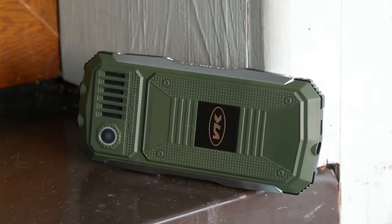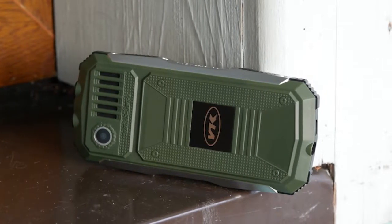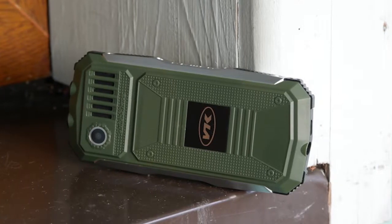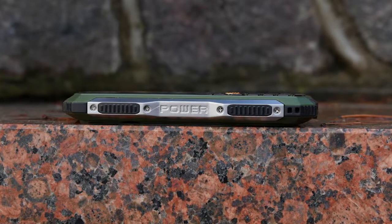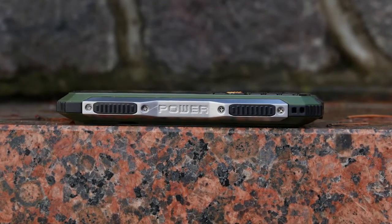The nicely backlit physical keys are tactile and they were nice to the touch. One of the key selling points of the device is a dual LED flashlight. However, I didn't find it brighter than your everyday smartphone.